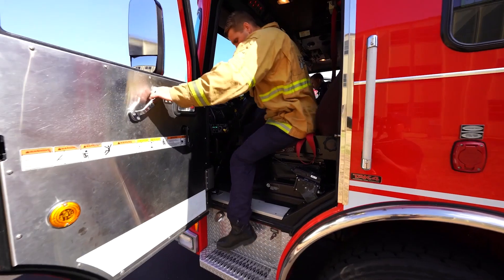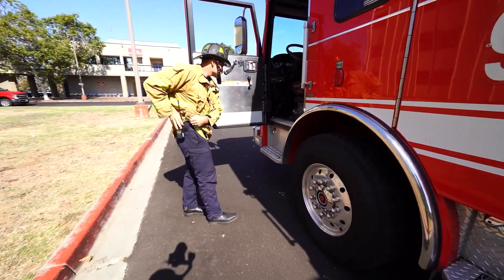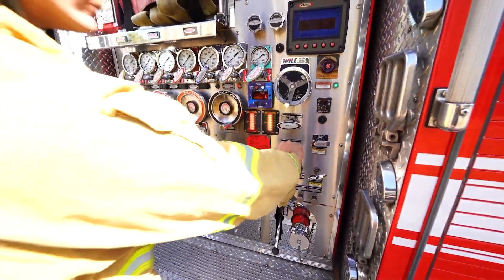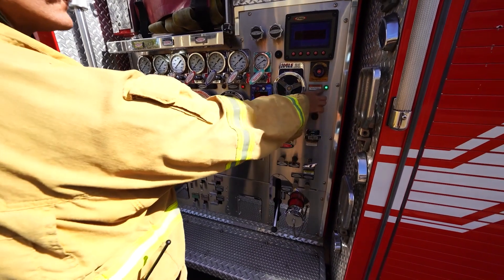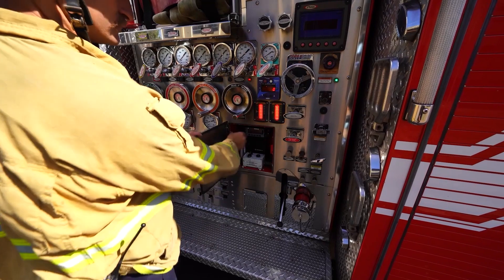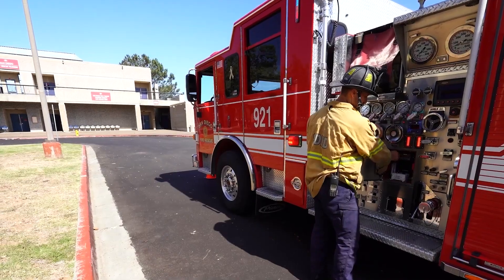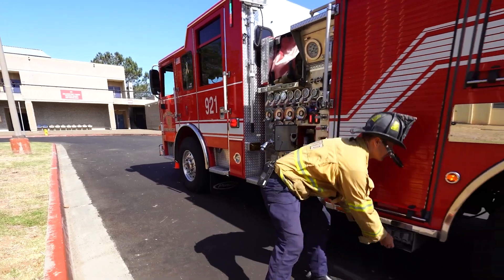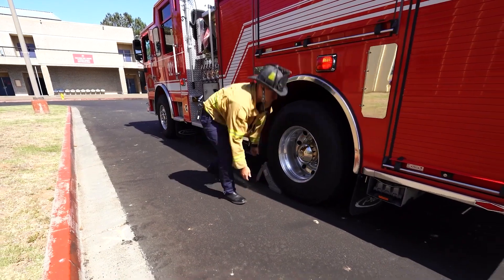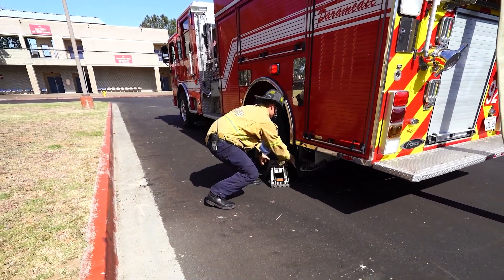Exit the cab. Ensure you take your helmet, portable radio, and other PPE. Ensure the tank to pump valve is open. At the engineer's panel, check that the green light on the pump panel is on and ready to pump. Open the radio door and turn volume up to an audible level. Place wheel blocks on the left rear tires — collapsible wheel blocks locked open, placed forward and aft of the wheel, in complete alignment with the tire and square to the tread, prior to throttling up.